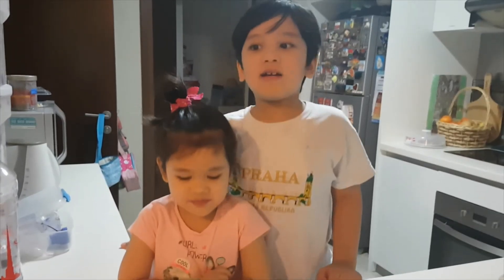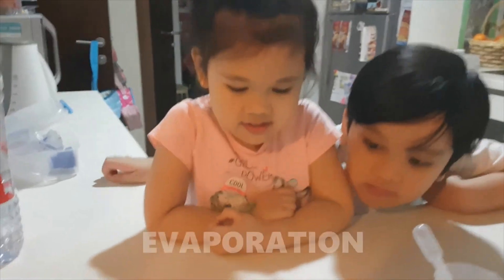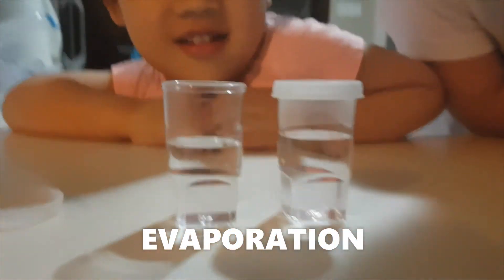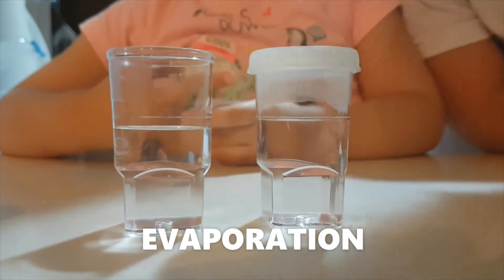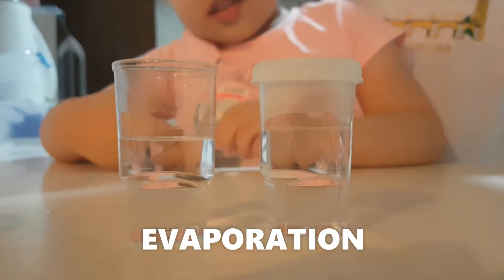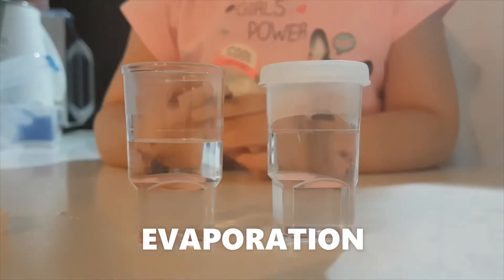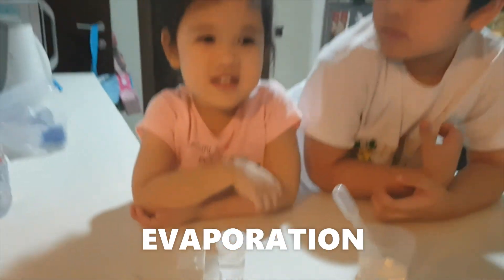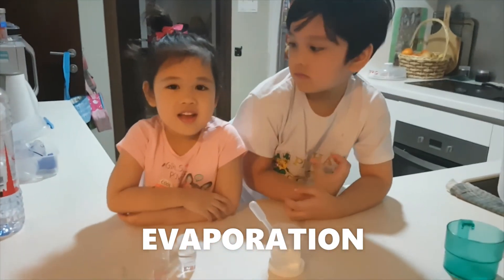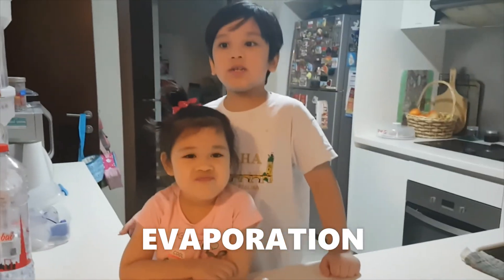Now we are back. Let's look and see the water. The open one is less than the closed one because it evaporated. Evaporation means liquids turn into gas.